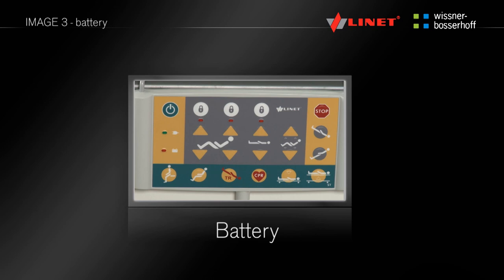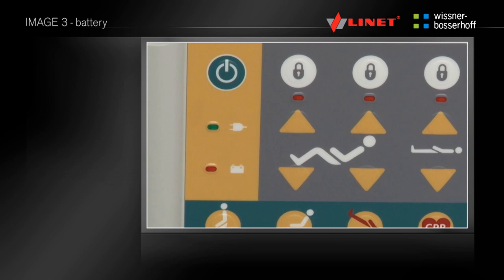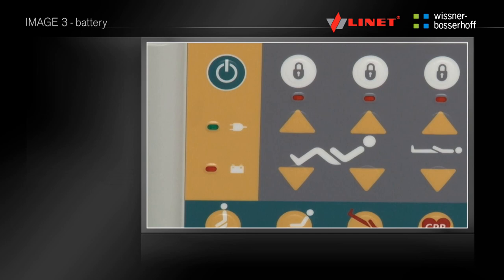The battery status is displayed by an orange indicator in the lower left corner of the supervisor control panel next to the battery icon. If the light is off, the battery is fully charged. If the indicator flashes briefly, the battery is being charged. If the indicator flashes long, the battery voltage is low and needs recharging. If the indicator lights up continuously, the battery is defective — please contact the manufacturer. The green light indicates the connection of the bed to the network.